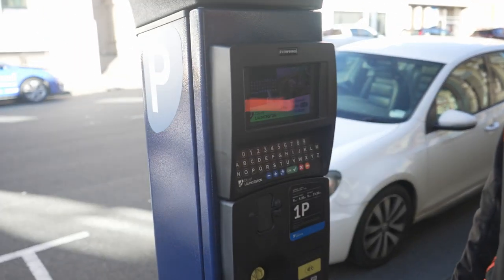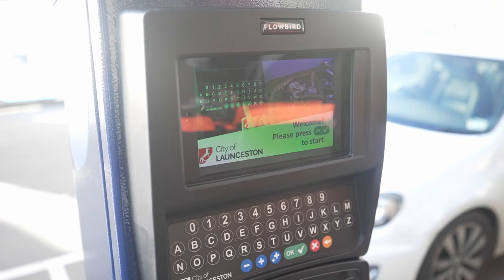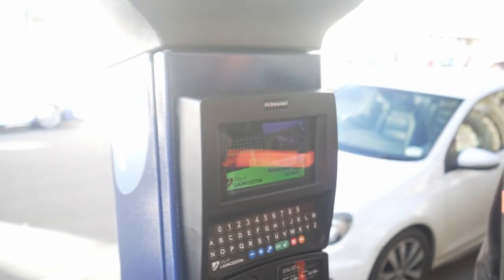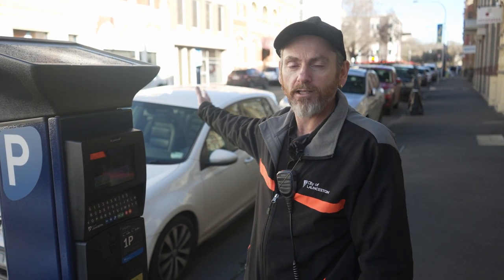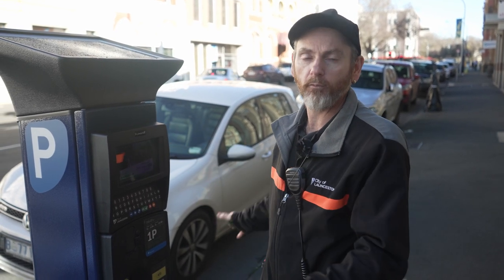There's one small change you will notice when using these machines compared to the previous machines — we don't put in the bay number anymore. What we're doing is using your registration number for this zone. So whether you use this machine or one on the other side of the road, that doesn't matter. As long as you've put in your registration number, the officers will know that you've paid to park within this area.